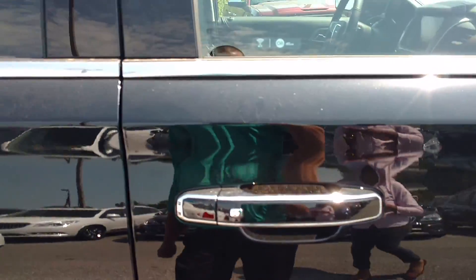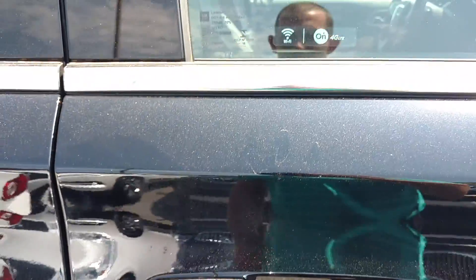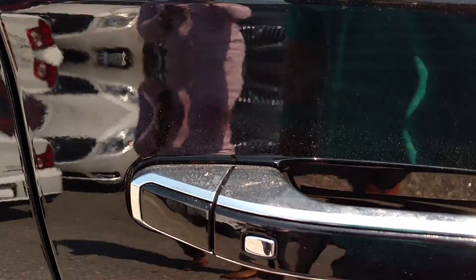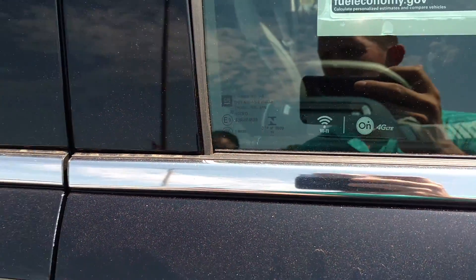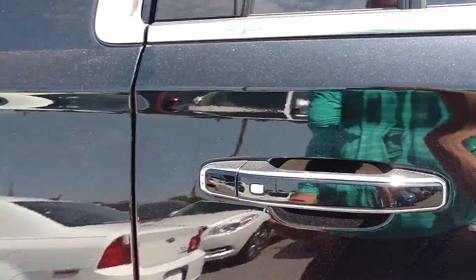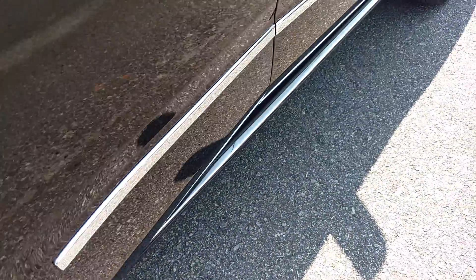This one has the Pasqualid Sentry security system. It's locked here, but as long as you hit that button right there, it'll unlock it. This one also has the powered door step.